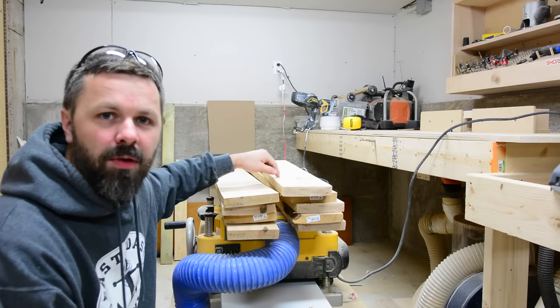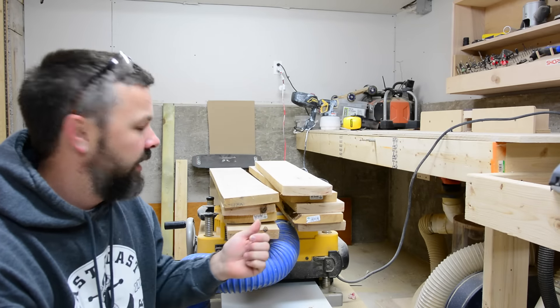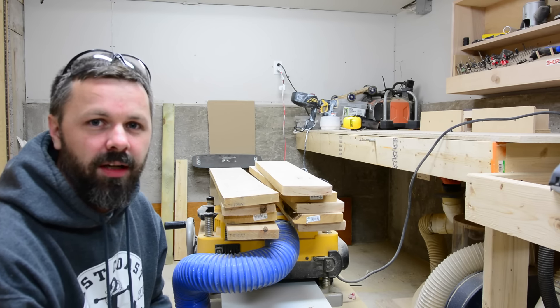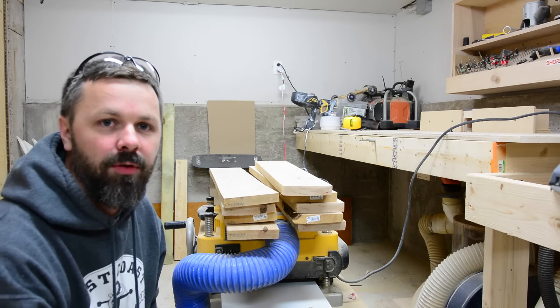I bought all this Russell and maple at Home Depot — they had a rack of it there for some reason. It's pretty garbage stuff though; you really wouldn't use it for anything other than paint grade. Unfortunately I don't have a joiner, so I'm just running all this stuff through the planer.